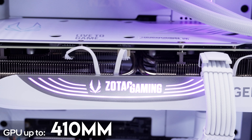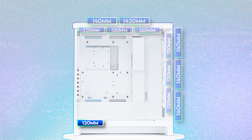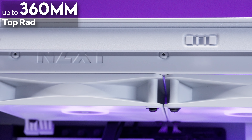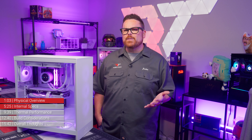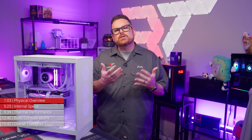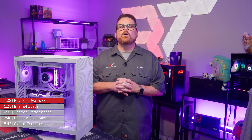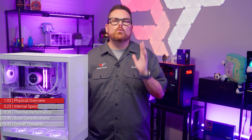Moving on to GPU support, the H7 Flow supports GPUs up to 410mm in length. For fans and cooling, it can support three 120mm or 140mm fans at the front, three 120mm or two 140mm at the top, three 120mm at the bottom, and one 120mm or 140mm in the rear. For AIO and radiator support, it handles up to 360mm or 280mm at the top, or up to 420mm in the front. There's also up to 185mm of clearance for air coolers, so big towers like Corsair's A115 or Cooler Master MA824 have room to spare.